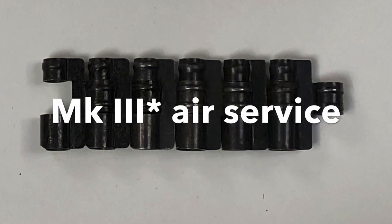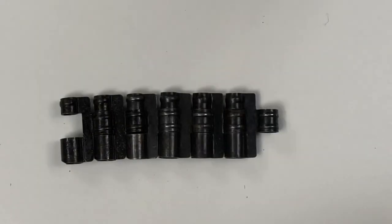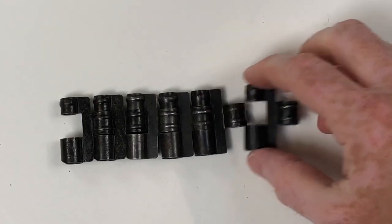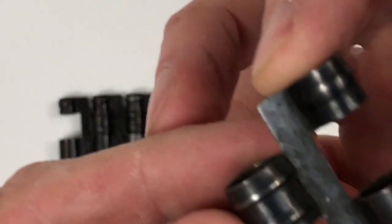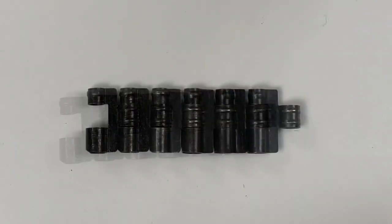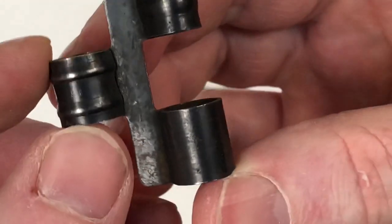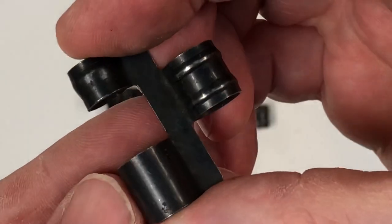We then tried the Mark 3 Star Air Service Link, commonly called the Prudhoe Link — though that name applies to earlier variants, it seems. From our examination, it's got two ribs and is stamped, and we've got a great selection in the collection.